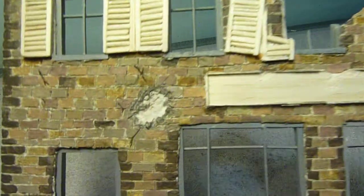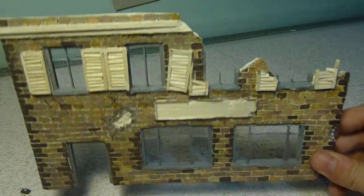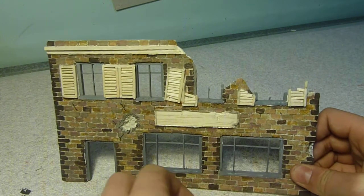And we've got a shell that's hit just there, with cracks going out around it. This is probably going to be some sort of French cafe, with the sign that will be up here.